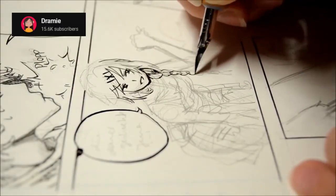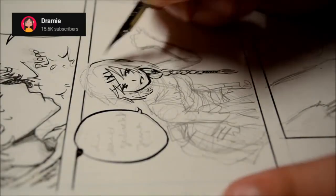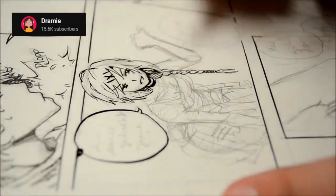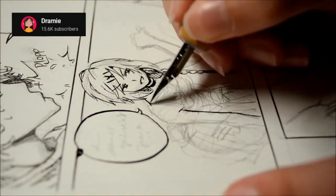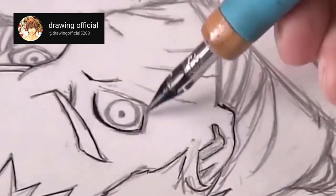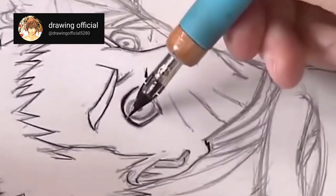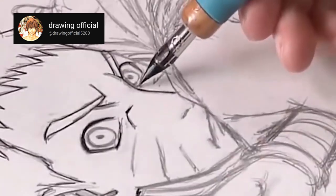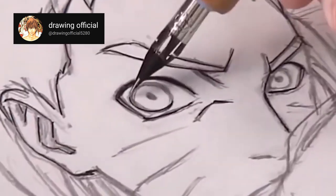I know a lot of beginner anime and manga artists have never even heard about dip pens before. It's not very commonly used outside of Japan, and just the thought of using them might even sound intimidating. But we've actually worked with a lot of beginner anime and manga artists who have never even touched a dip pen in their lives, and they were able to create amazing artworks.